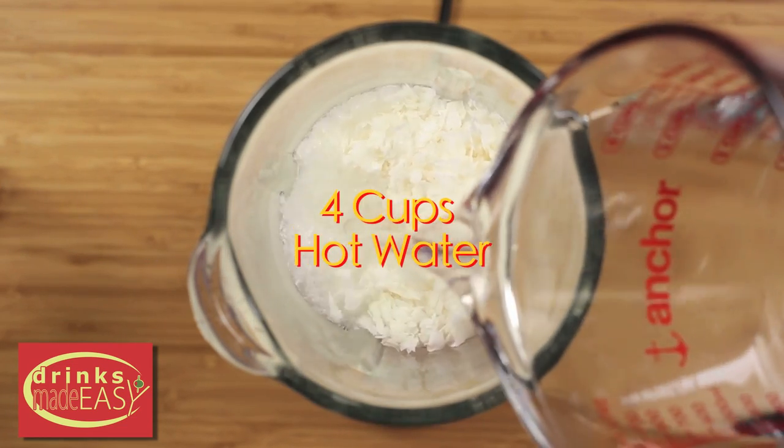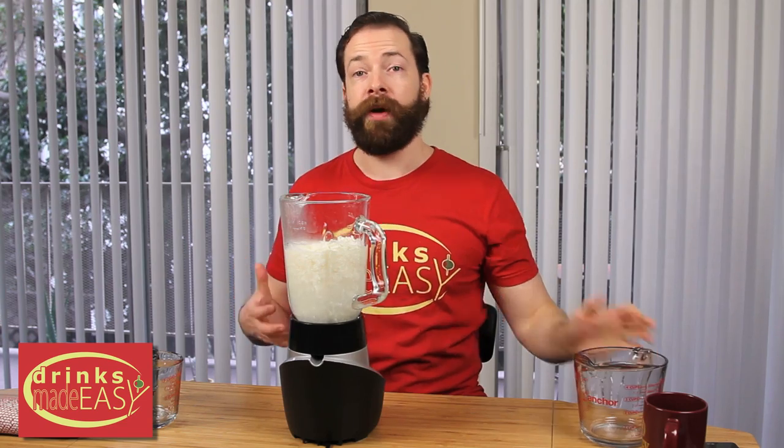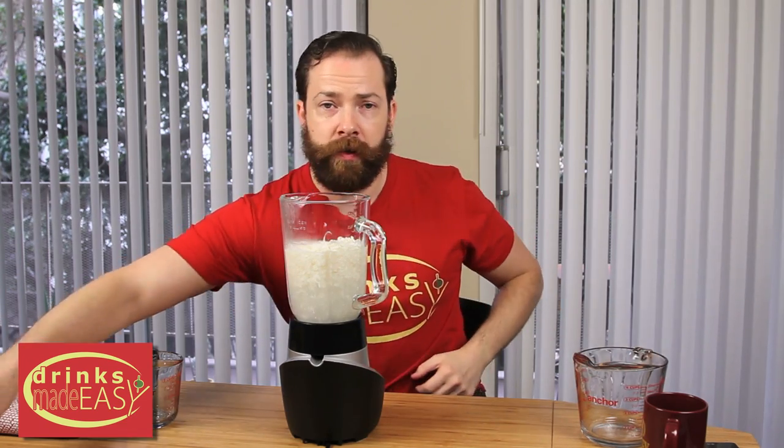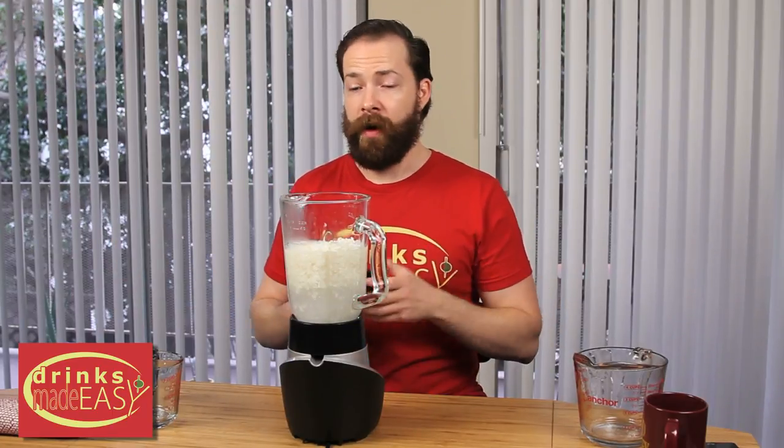Next you're going to pour in four cups of hot water. It shouldn't be boiling and shouldn't be scalding, but it should be fairly hot because what you're going to be doing is extracting all of the fats, oils, and flavors from that coconut milk.